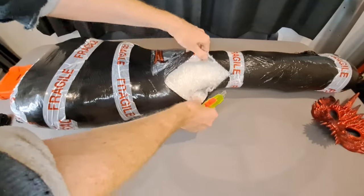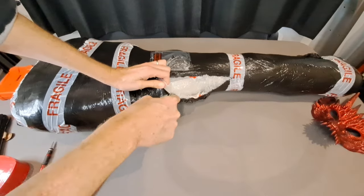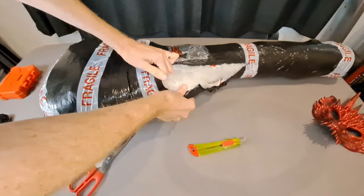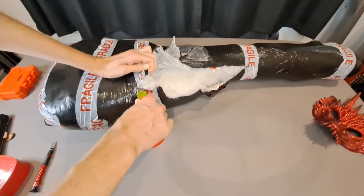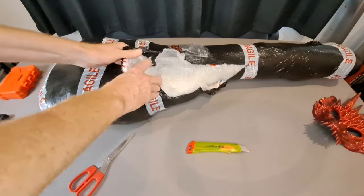They supposedly know what they're doing — they've been doing this for a number of years. I've been buying guitars here and there for fun to mess around with for a while now. I don't buy tons of them but I get them for recreation purposes and to share with you guys.